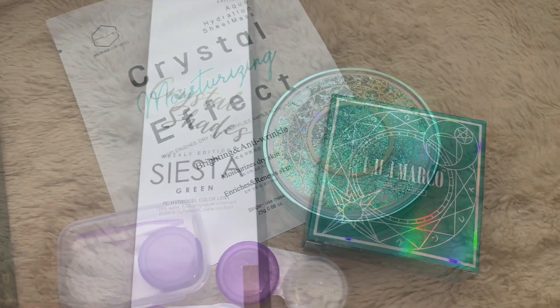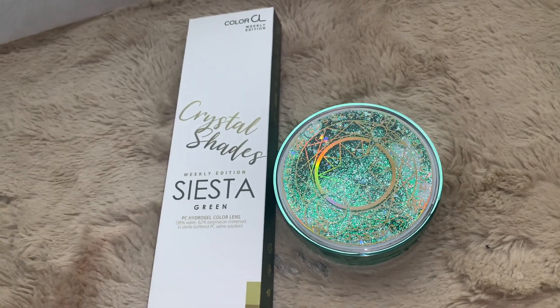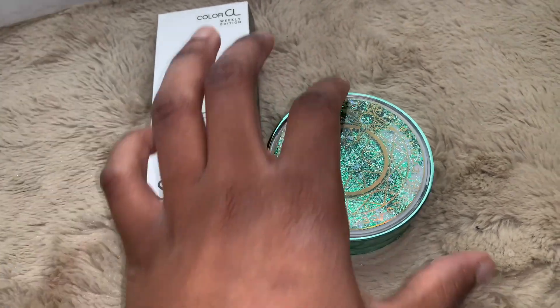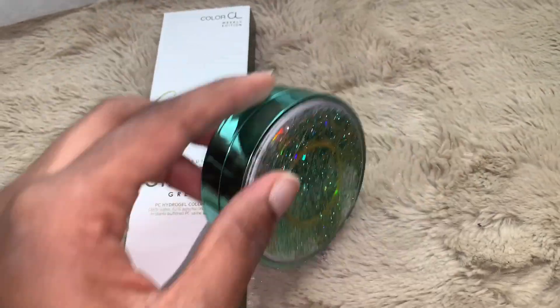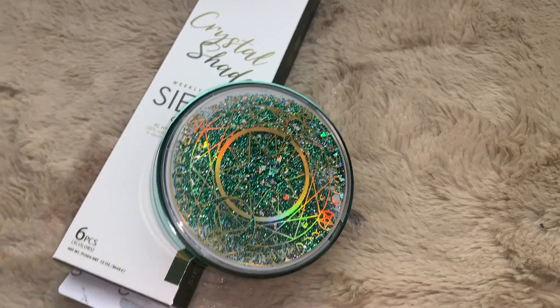They last for six months and it's just very good quality contacts. I've been rocking with ColorCL for two years so far and their contacts have been getting better and better.